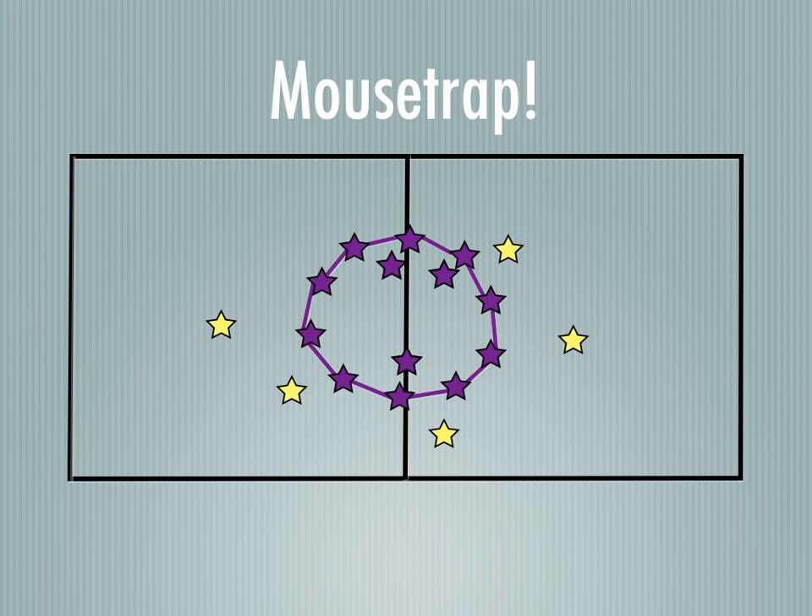Music can start again, they'll be running around, and it continues on until everybody's caught. Once everybody's caught, you can play a new round — just make sure you're switching it, so those that started the first round as part of the circle will then be on the outside.